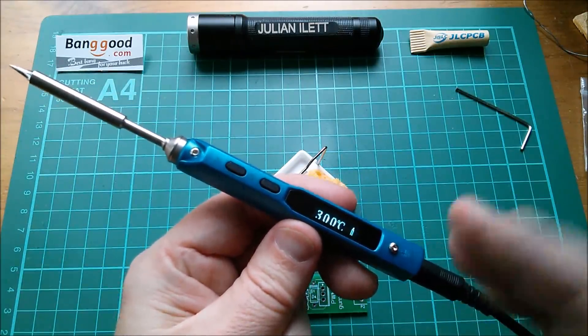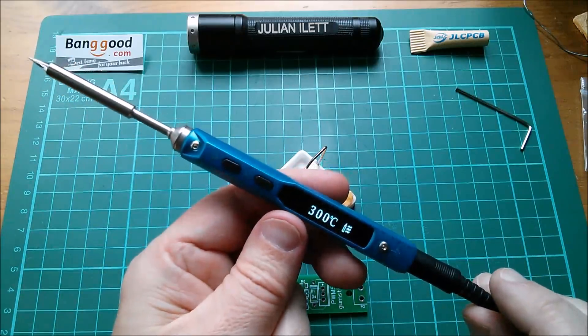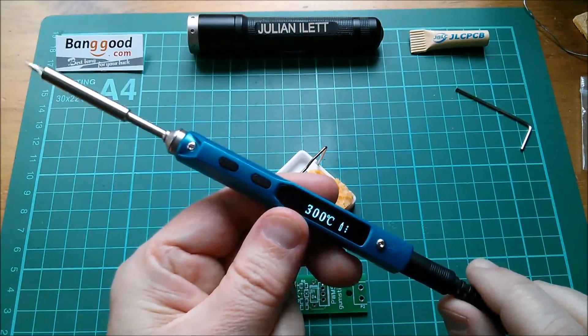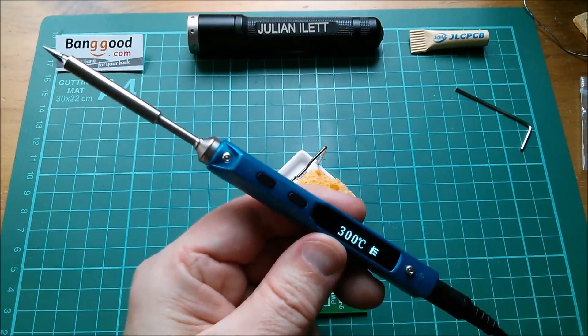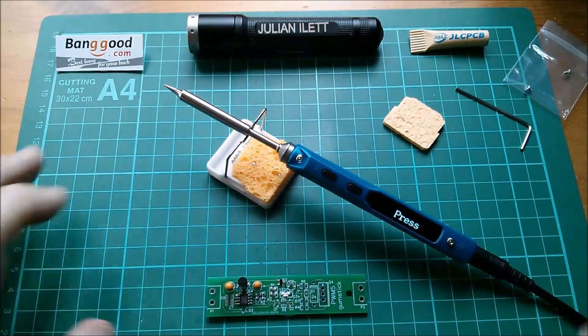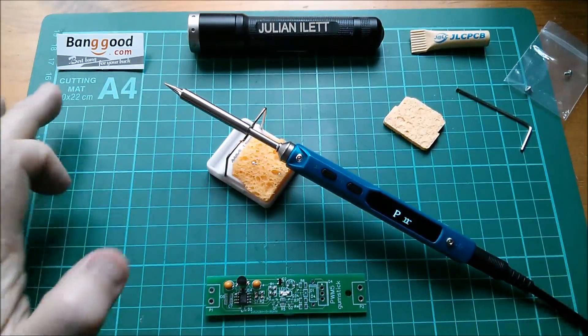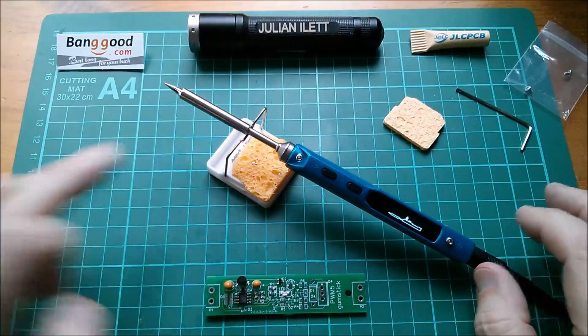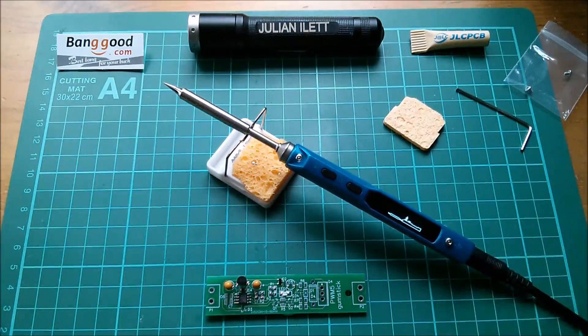I'm starting to think I'm going to quite like this iron powered from my solar power system. That doesn't give you the maximum power but it's what I'm used to — my 18-watt Antex — this is going to be delivering about the same amount of power to the tip, but it's low voltage. So yes, big thanks once again to banggood for sending me this TS100 soldering iron and all the tips. I think I'm going to like this thing — cheerio!